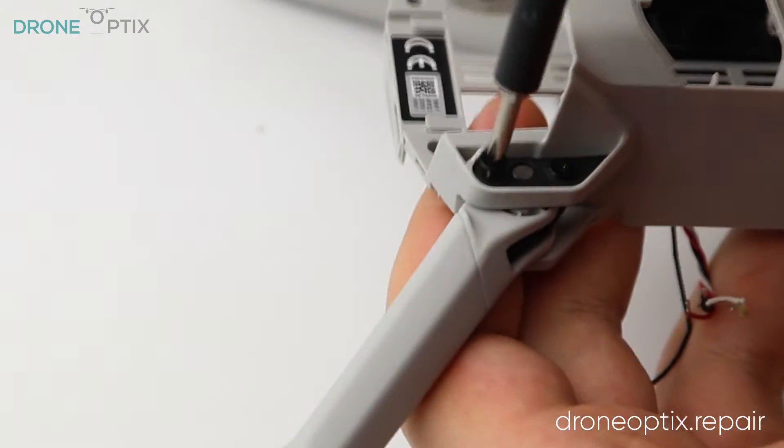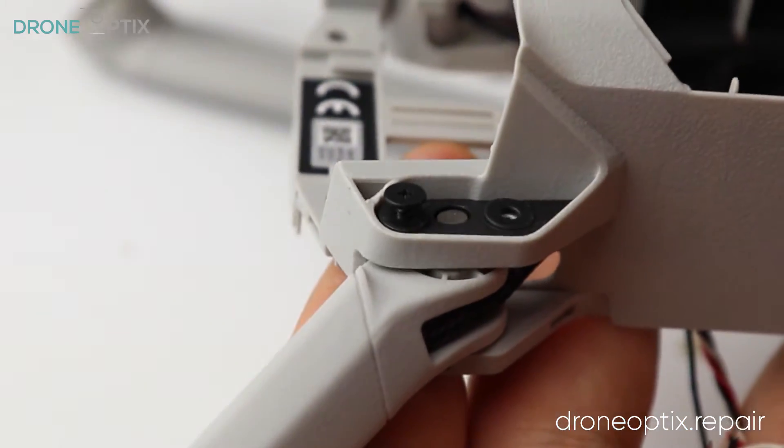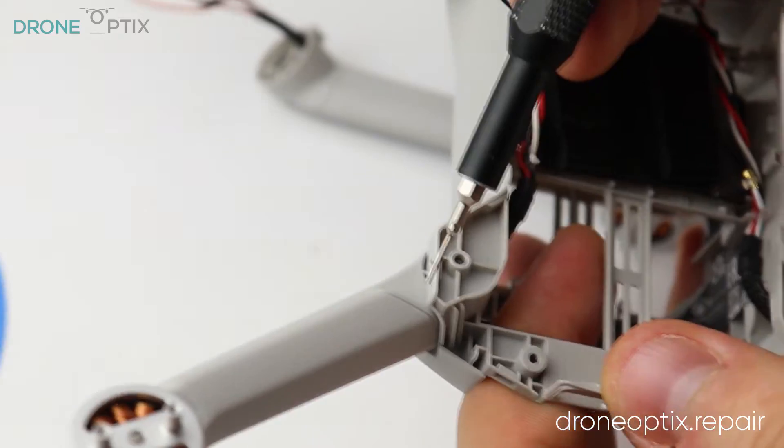To take out the back legs, unscrew the two bolts holding the axis and push it out from the bottom side. Once the axis is out, the leg can be removed.